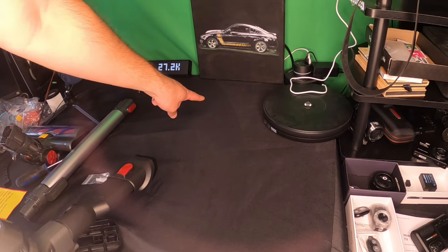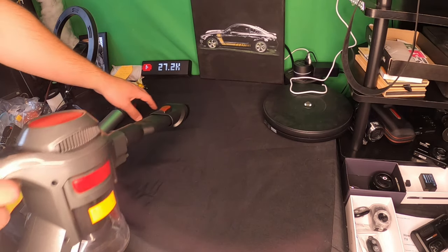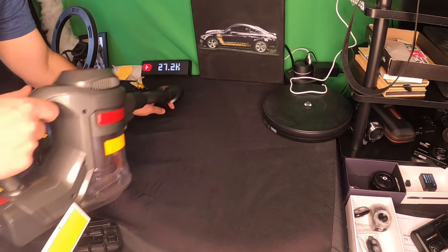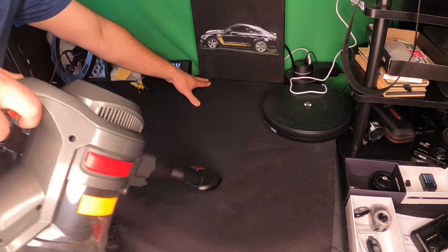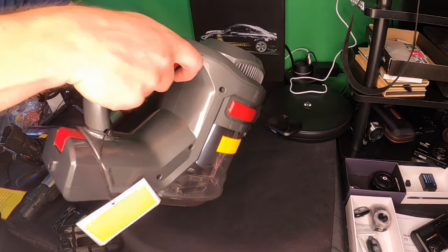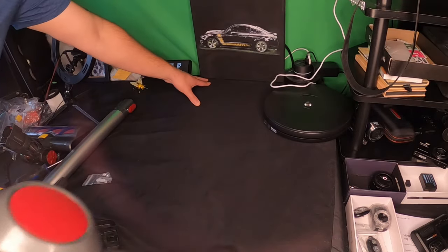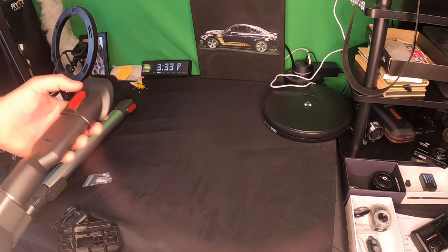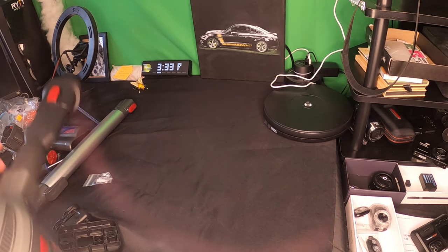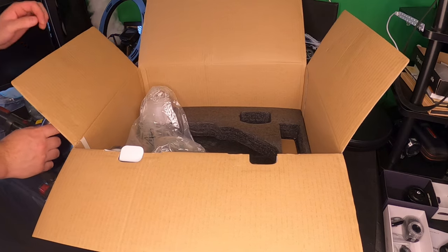You can see the dust — see that line right here? This works extremely well for dust. As you see me go over it, it will take that dust away. This thing works extremely well for all kinds of different debris.